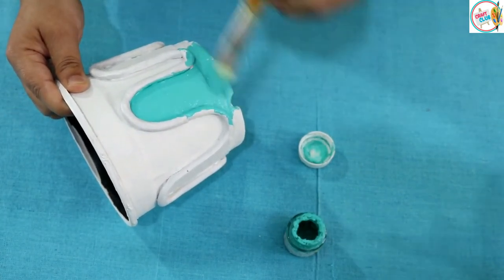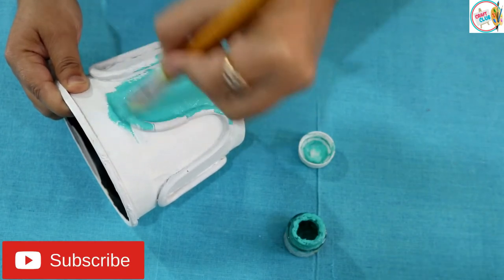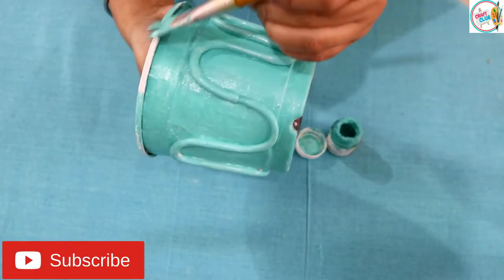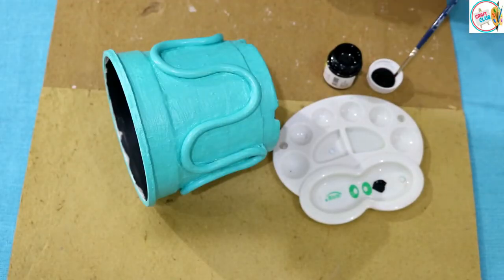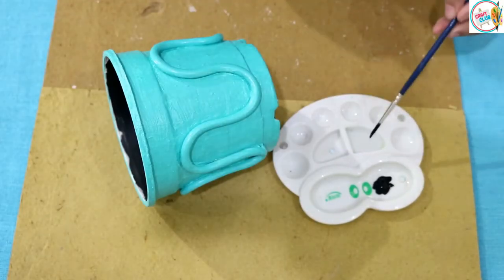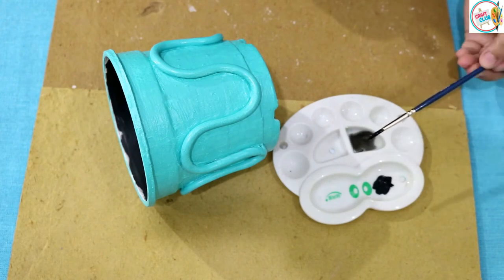I have made many planters and we have used a white base coat first so that the final color pops properly. After applying the base color, we will add some splashes of black color for detail.